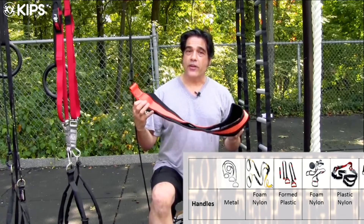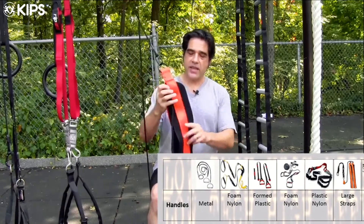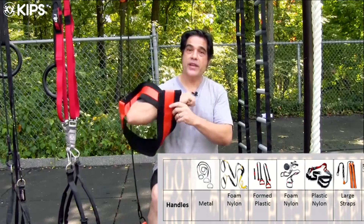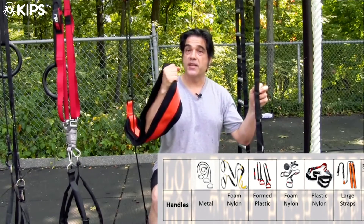The Pure Motion AirFit Trainer takes a totally different approach to how we engage with it, in that they give us these large straps. So we can engage up at the bicep, we can engage with the forearm, or we can grab it and use it as a handle.